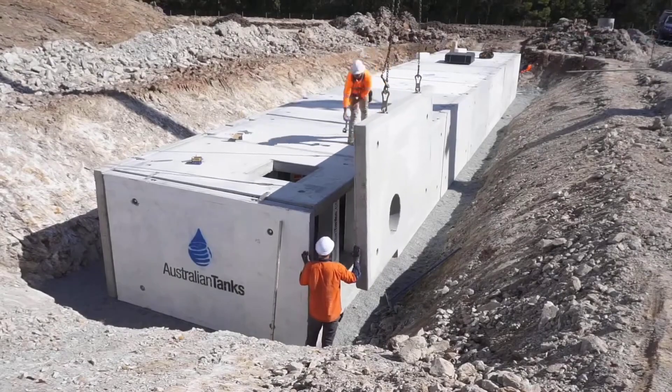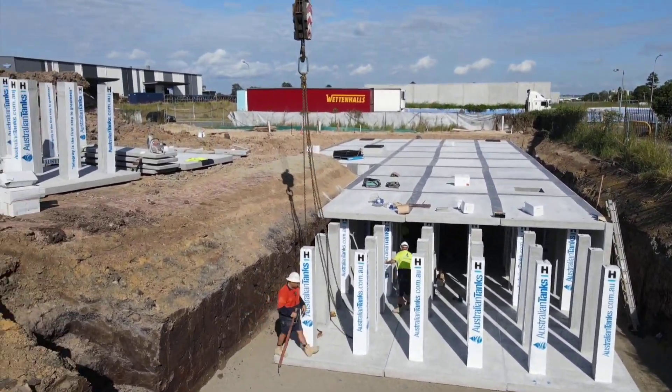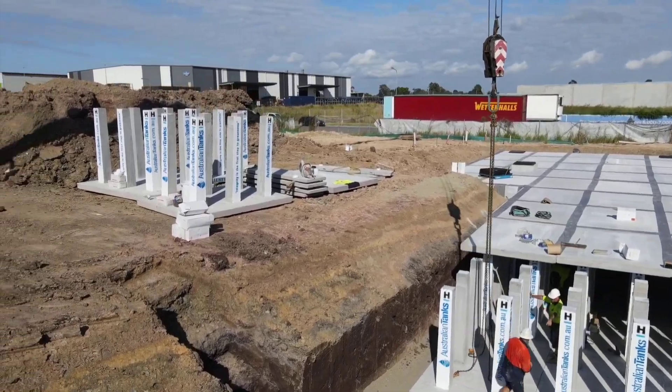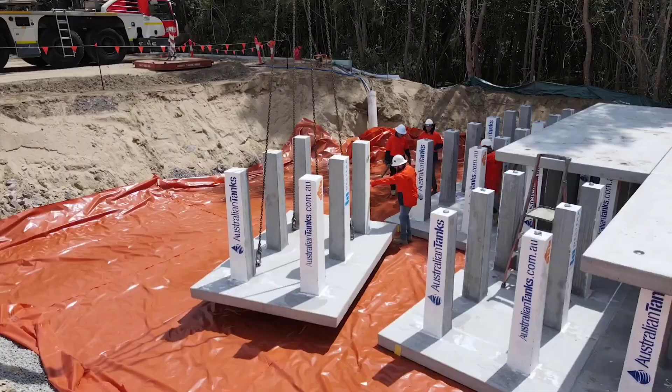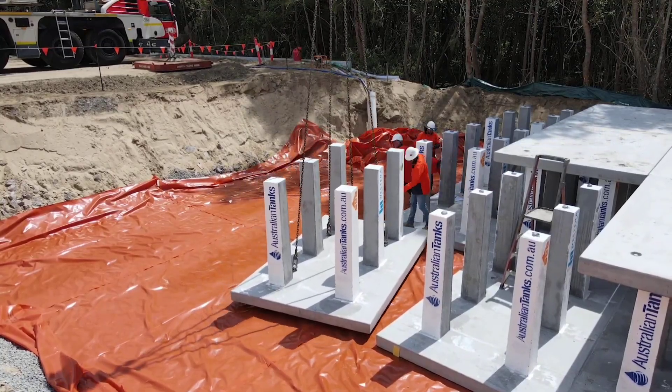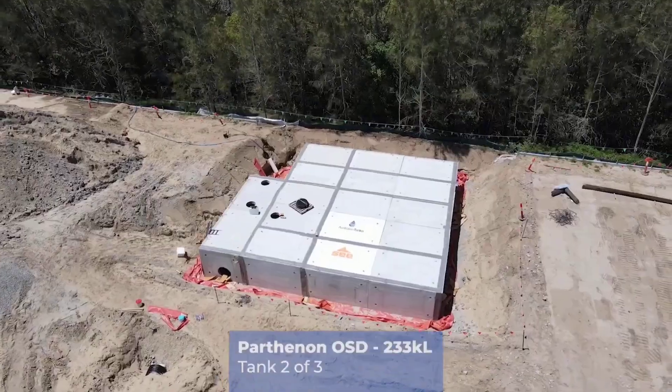Its durability is noteworthy. Even four-axle trucks can safely drive over it if the Parthenon is placed beneath a road. Customers can also add extras like filters and flushing pipework to the system. And workers will undoubtedly enjoy having the Parthenon built on their resume.